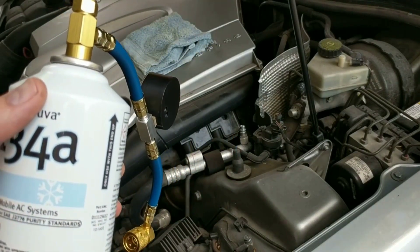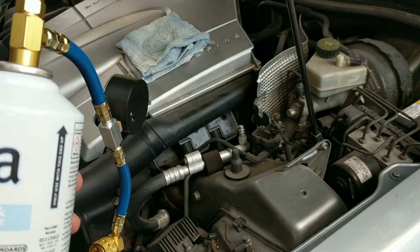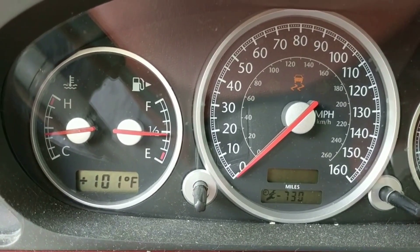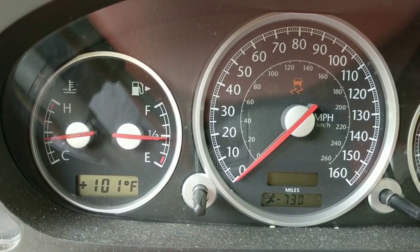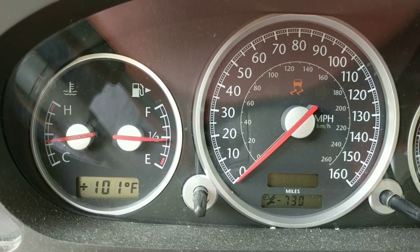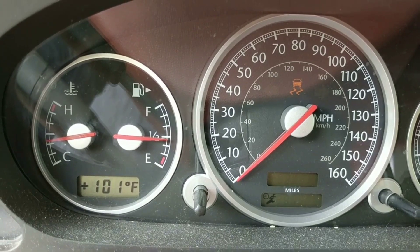We're going to bleed it a little bit before we actually start inserting the gas. You can see the temperature there — 101 degrees Fahrenheit. That's why I'm prompted to fix my air conditioning situation. It's not that it's not working; it's just not working well.